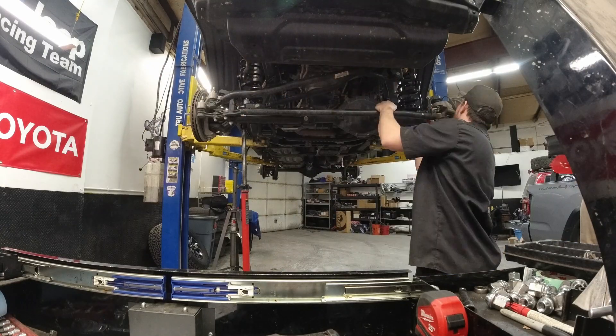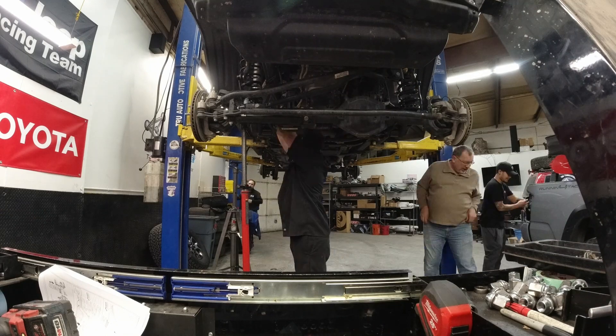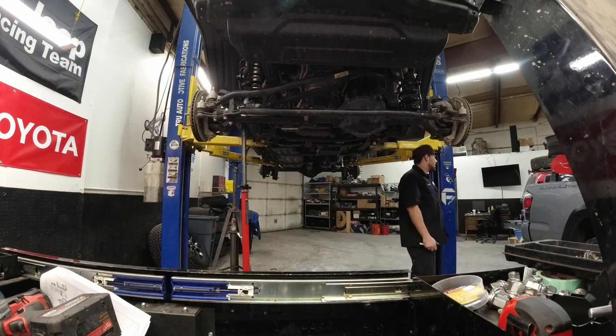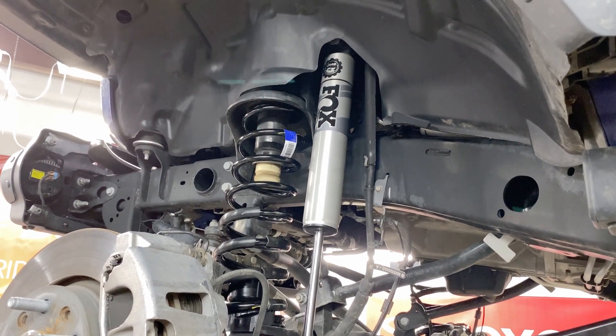The front definitely takes a little bit more effort — there are some tight fits and some spots are just a little hard to get into — but once it's done it wraps up pretty easily. The Fox shocks look fantastic, and with the front done it's time to move to the back.